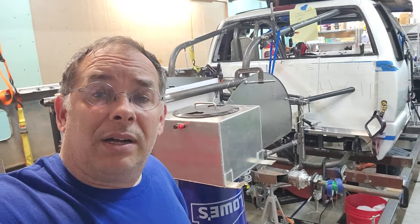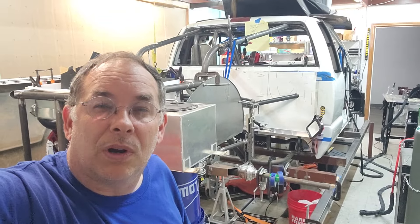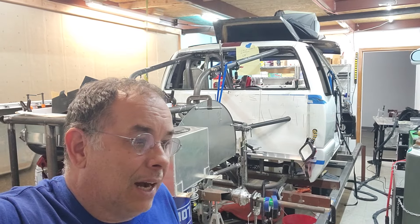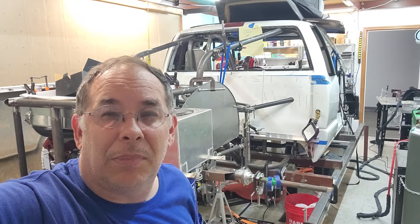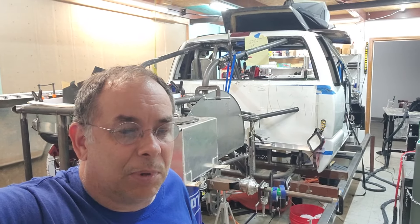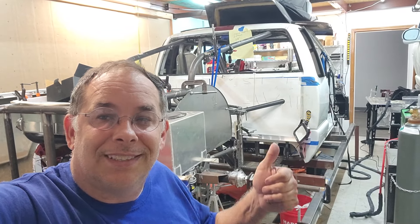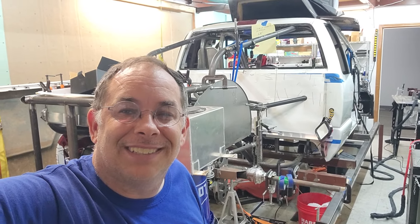We were actually going to remount the turbos and put them way back by the firewall, but it was just too much work, so we ended up keeping them up front. We were trying to get more weight to the back, and we did move a bunch of other stuff rearward because we need weight on the rear tires — it is a long wheelbase truck. We think we'll have plenty of rear weight. Anyway, thanks for watching — give us a thumbs up, subscribe, and let us know what you think. Have a great day!